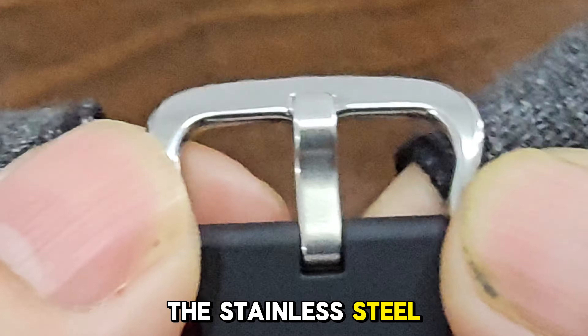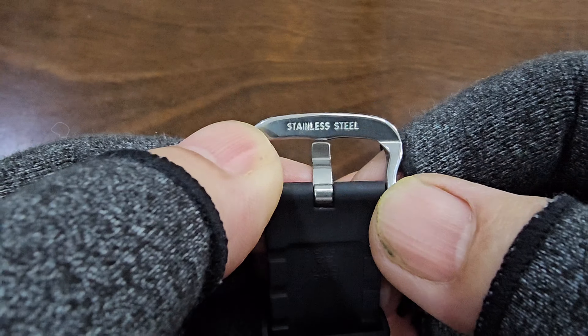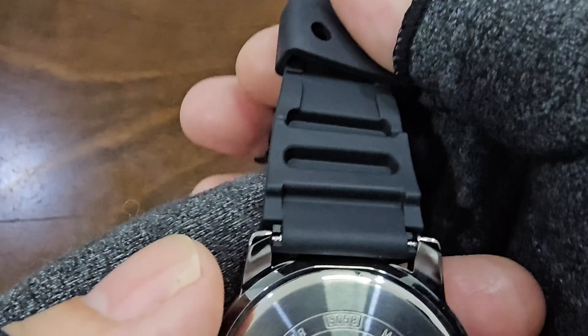The stainless steel buckle is unsigned, which is expected at this price point. The stainless steel case back is engraved with the model number, module number, and water resistance rating of five bar.